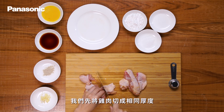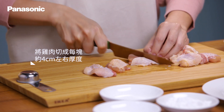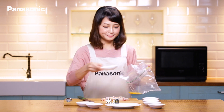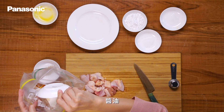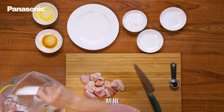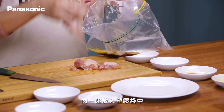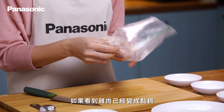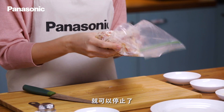我們先將雞肉切成相同厚度，每一塊大約四公分左右。接著加入蛋液、米酒、醬油、鹽、蒜頭、胡椒，和肉一起放進塑膠袋中，加入太白粉搓揉，如果看到雞肉已經變成黏稠狀就可以停止了。